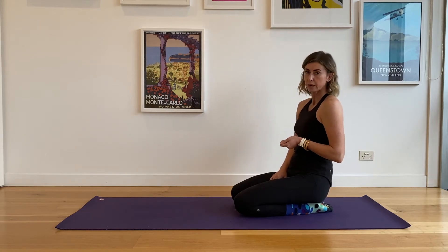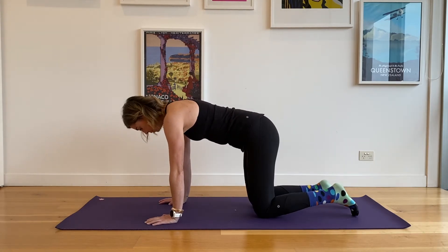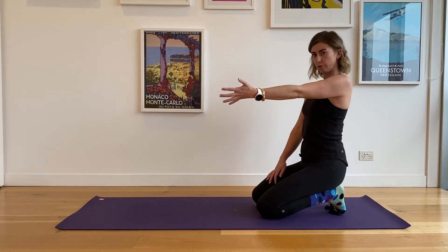For closed chain scapula CARs, you're going to come to all fours. In our normal scap CARs, we elevate, retract, depress, protract — moving in that circle.